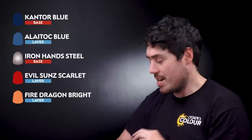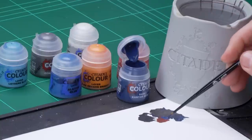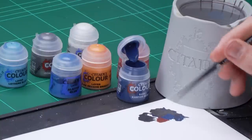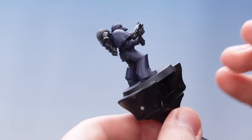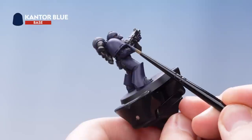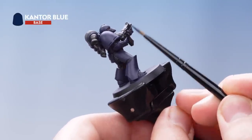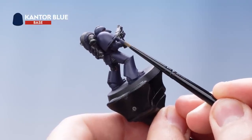So the first thing I need to do is get some Cantor Blue onto my palette and then get some water to thin it down, getting my brush to a nice sharp point. What we're going to be looking to do is use the side of the brush to pick up all the edge highlights of the armour. Just take your time, and if you make any mistakes just tidy back up with the previous layer, which is Nightlords Blue.